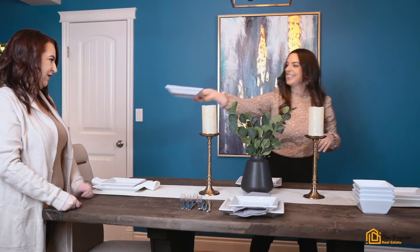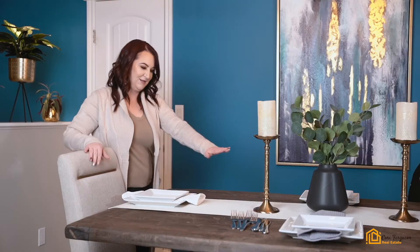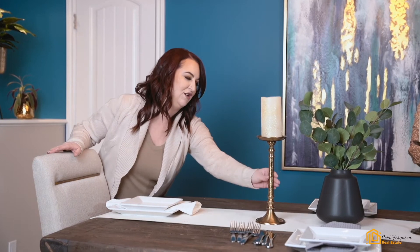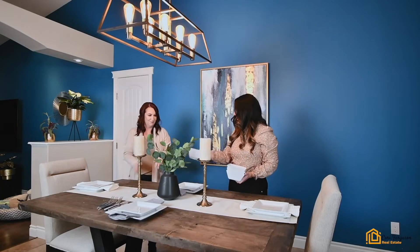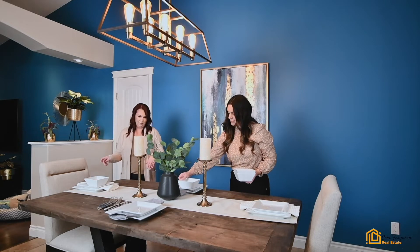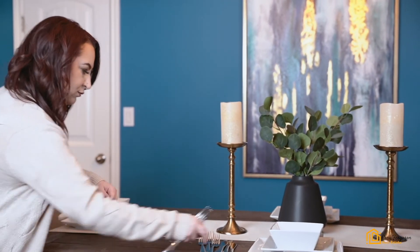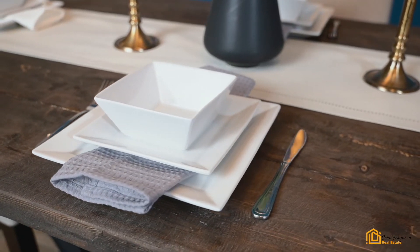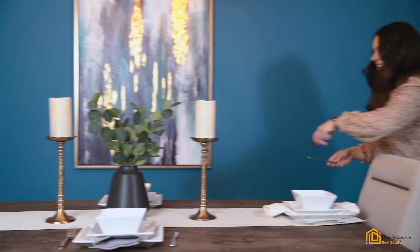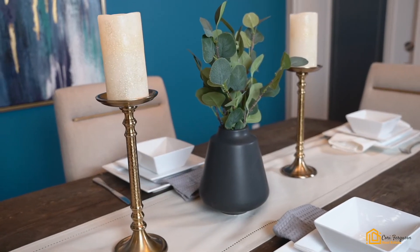We're almost done — quick and easy! You can see how the napkin really ties it together and adds softness. You can see so many different textures here, and it's really starting to come together. Last are the bowls. Then we have the cutlery — fork on the left and knife on the right. We're keeping it simple and not going full formal with extra spoons and forks. There we go — how awesome does that look? Quick and easy!